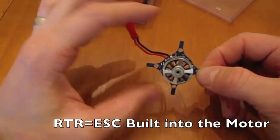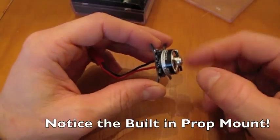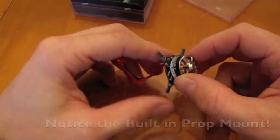Now this is what you mean by ready to run. This is the second, third, and fourth motor DualSky has made in this area. They have a 2812 version and now they've got three of these little motors.